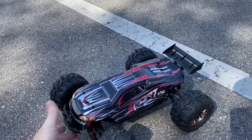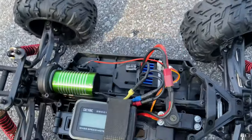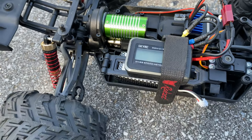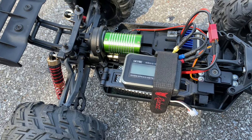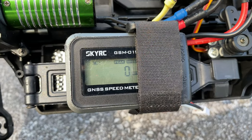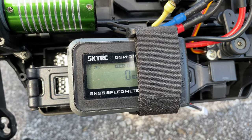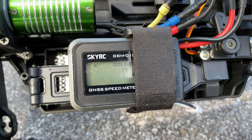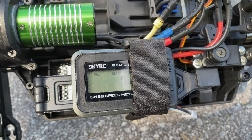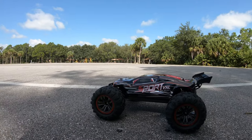I've also got a little GPS in here — this is the SkyRC GPS. Let's go ahead and get this thing going, see how fast it goes bone stock on the first run. Got it on peak speed mode, got signal from the satellite, and I've got it in miles per hour. I'll calculate to kilometers for those of you who go by that. Here we go, first run!